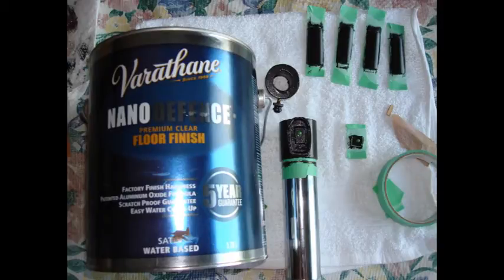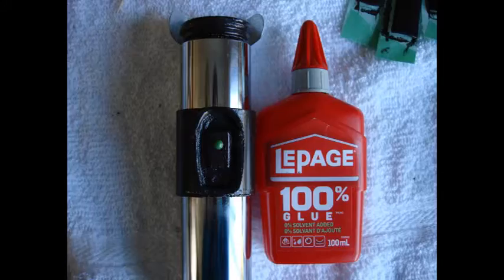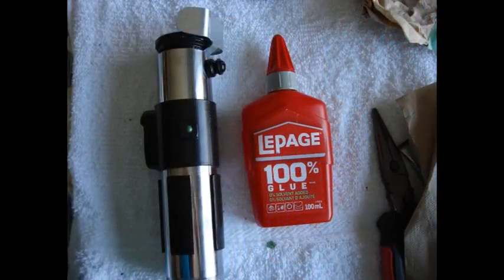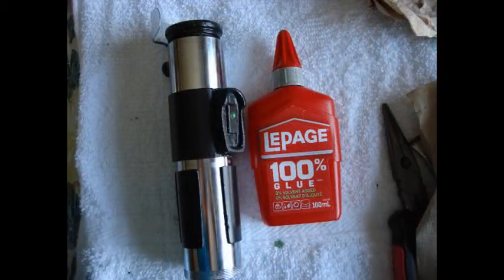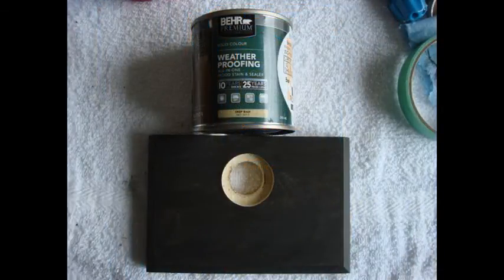Just to give extra protection, I put on a clear coat of Varathane satin finish. I took the chrome pipe, metal pieces, and black circle pieces and put everything all together — I found that I had to add a nut for extra strength. Time to glue the middle part; I used LePage glue and glued on the other black pieces. I used some wood filler to fill in any gaps, then went over it with black paint.